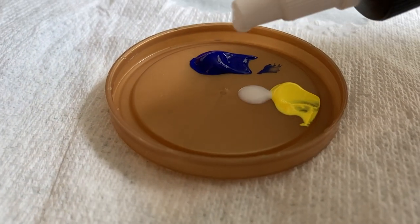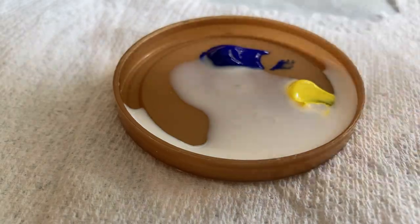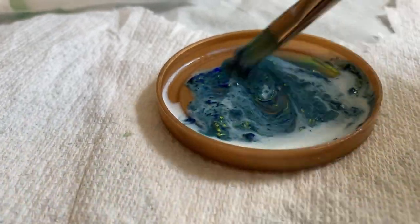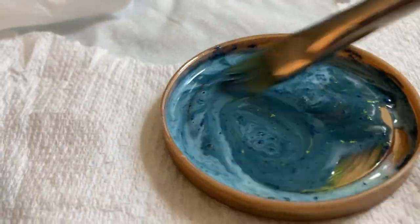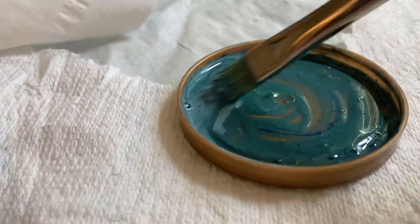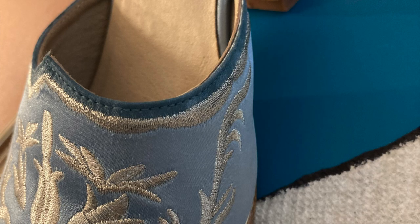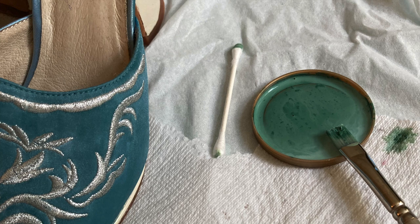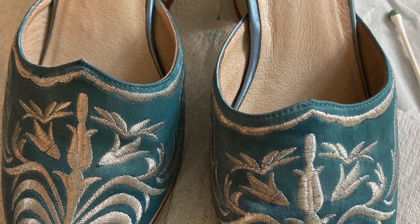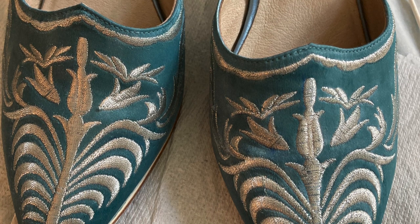The first step in painting the shoes was to mix the paint. I'm mixing blue and yellow acrylic paint with some GAC 800, which is a medium that makes the paint texture more fluid and suitable for painting on fabric. Then I started to apply the paint with a short-bristled paintbrush and q-tips, beginning at the top of the mule and working down towards the toe. After a full first coat I allowed it to dry completely overnight, and this is what it looked like after the first coat.